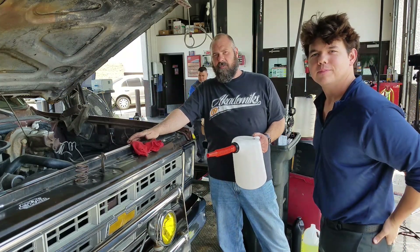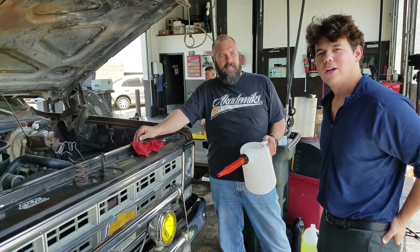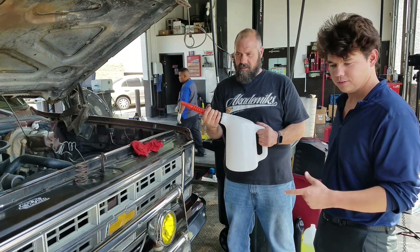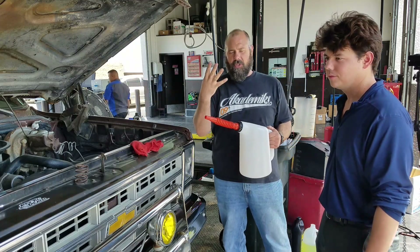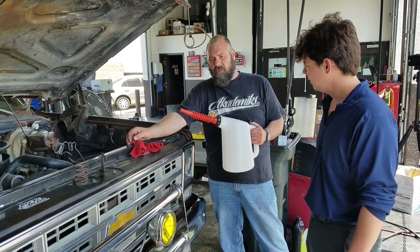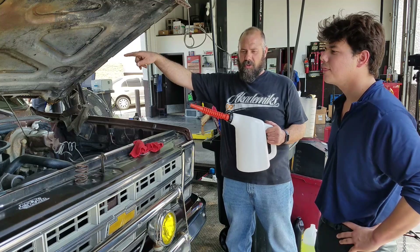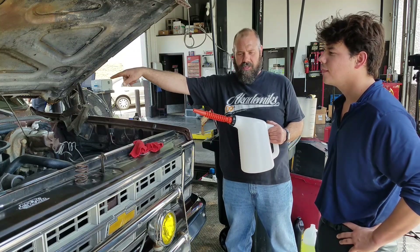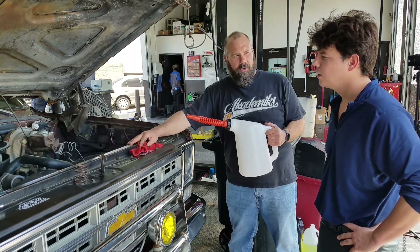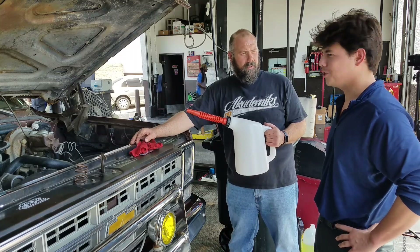Today we're going to do a transmission flush, and we're going to use the transmission pump to flush the transmission. We have two of these six-port jugs and two extra quarts, so we got a total of 14 quarts. We're going to add transmission fluid while the vehicle's running — it's going to pump the old fluid out as we refill it, cleaning everything and replacing 100% of the fluid. All right, let's do it.